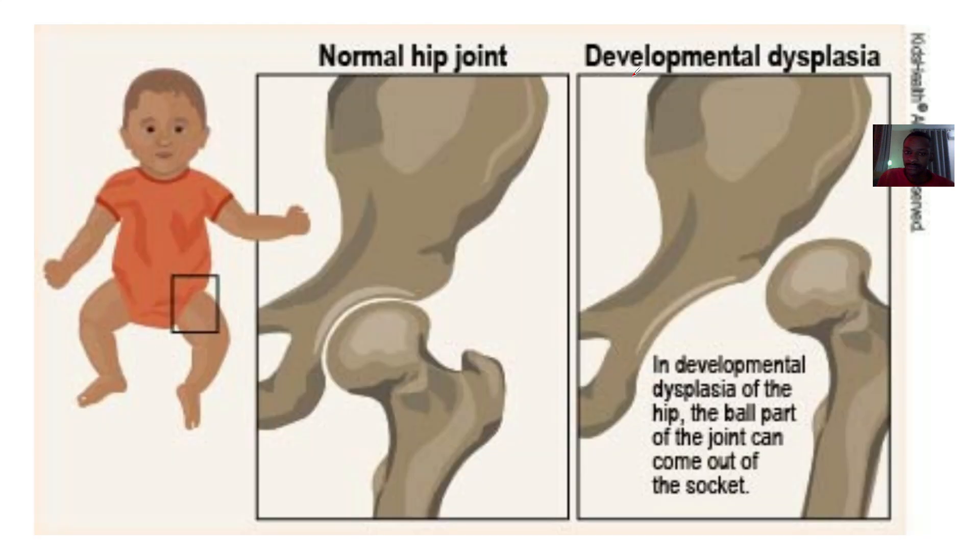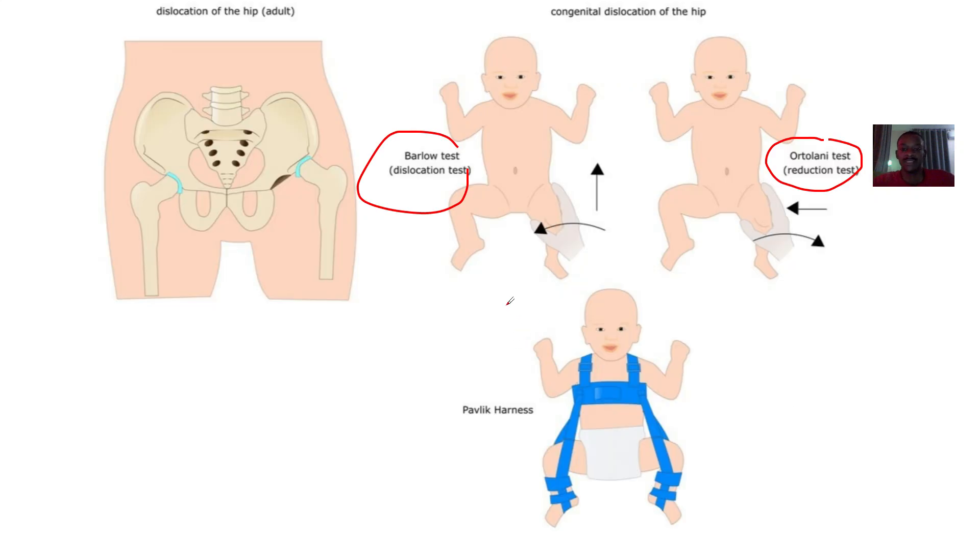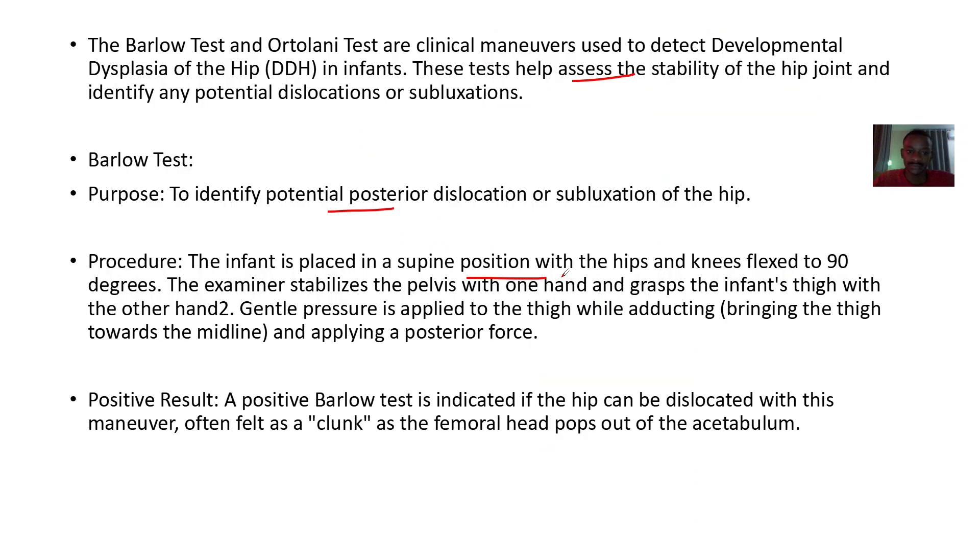For the Barlow test, it is done to identify potential posterior dislocation or subluxation of the hip. The infant is placed in a supine position with hips and knees flexed to 90 degrees. The examiner stabilizes the pelvis with one hand and grabs the infant's thigh with the other, then applies gentle pressure while adducting the thigh toward the midline. A positive Barlow test is indicated if the hip can be dislocated with this maneuver, often felt as a clunk as the femoral head pops out of the acetabulum.